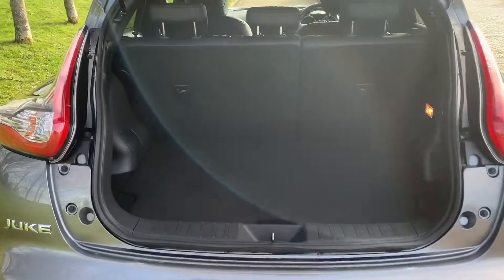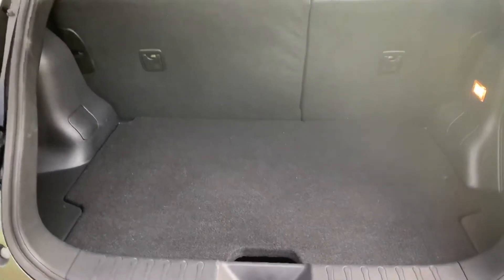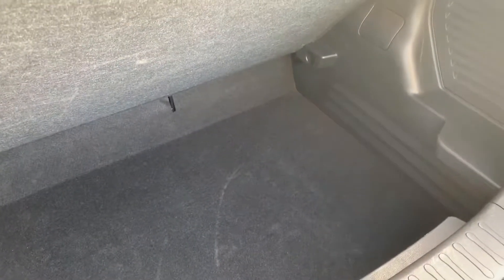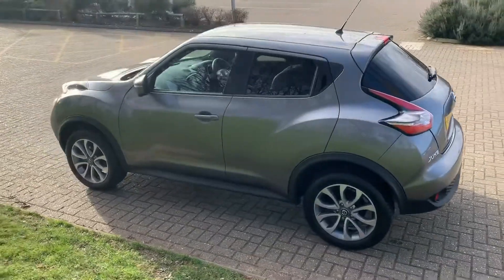As we approach the boot you'll see we've got plenty of boot space along with that 60/40 split folding rear seat. This tray section lifts up to give you even more space, and you can remove this tray completely should you wish to.